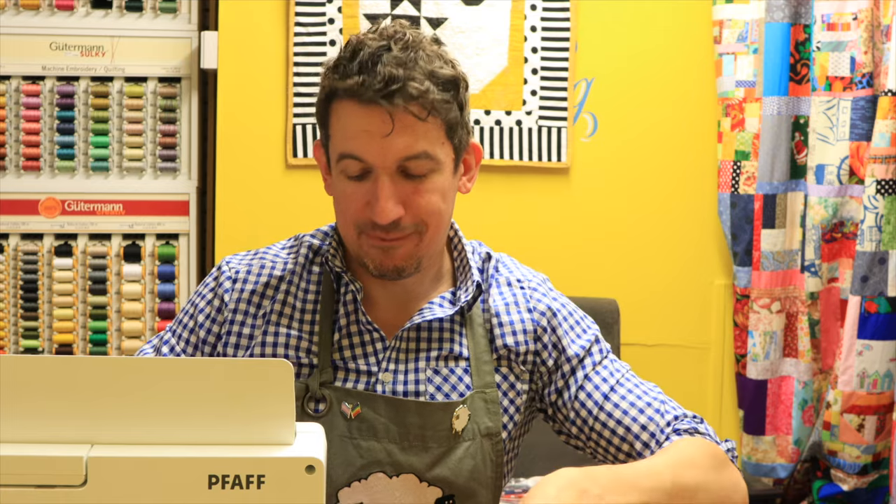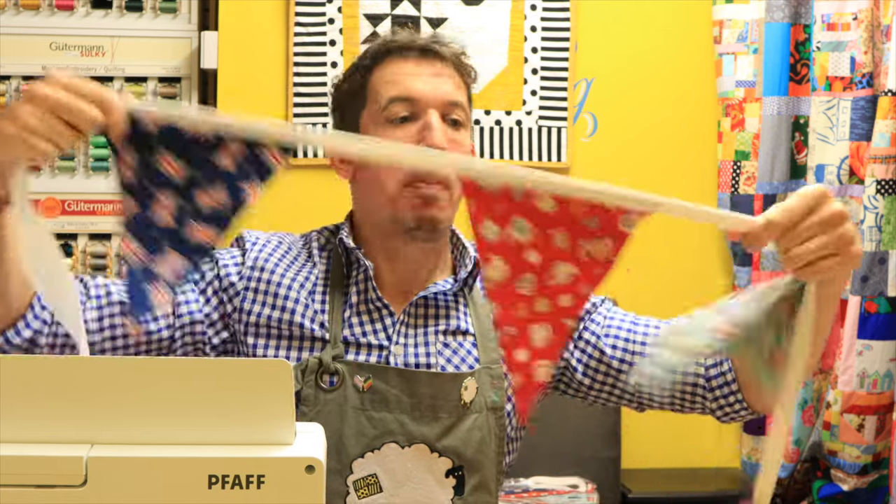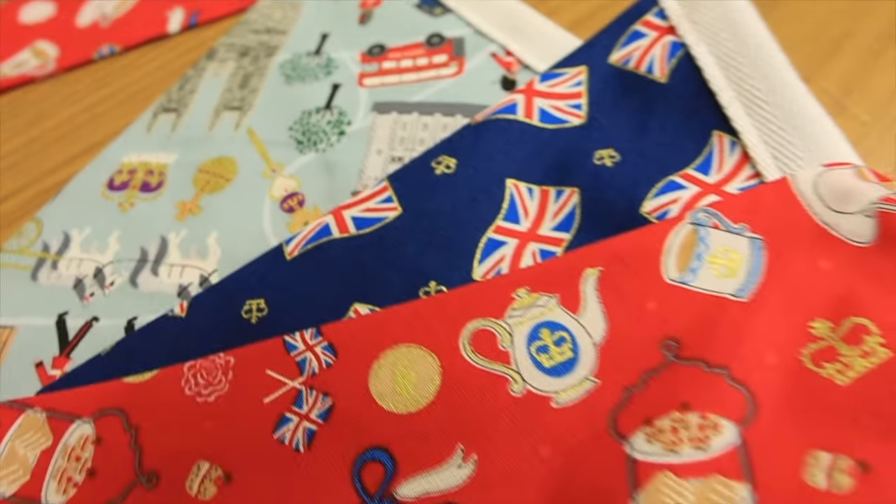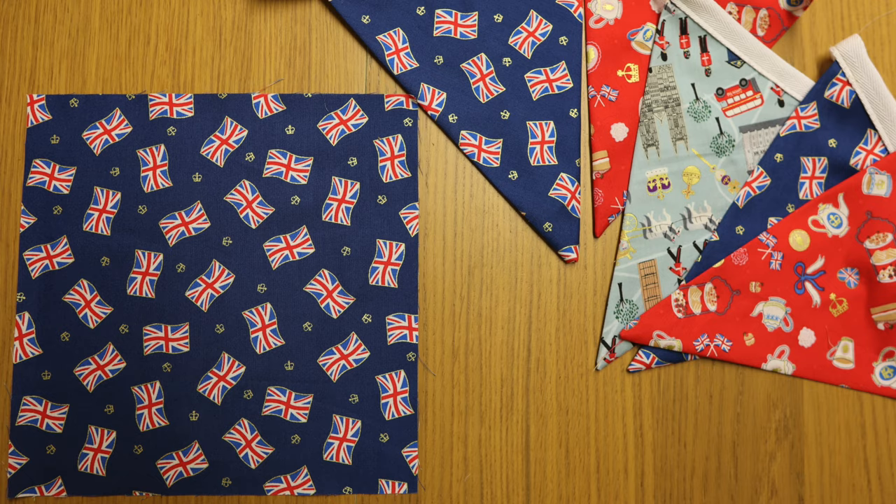And we're done. There it is — quick and easy bunting from squares. You won't go back to the old method anymore. Happy bunting making!